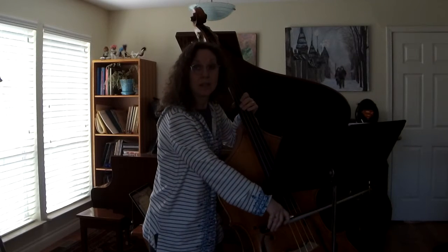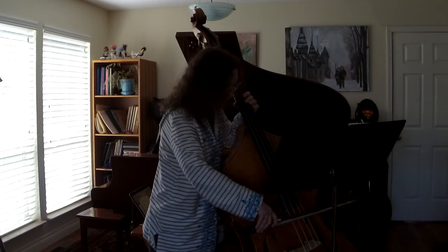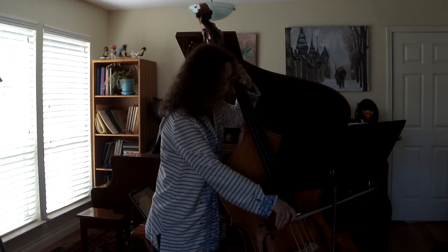If we put that on the D string, it sounds like this. If we put it in a scale, it sounds like this. Ready, go.